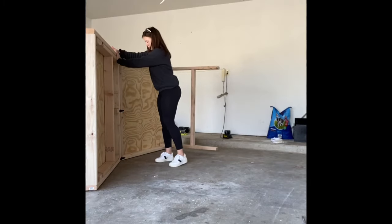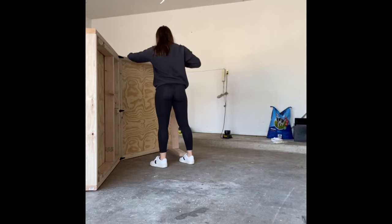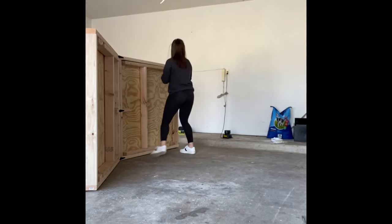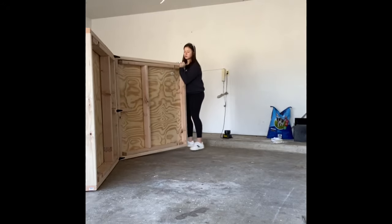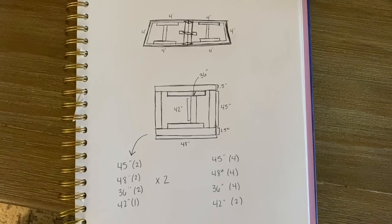Hello everyone! Today I'm going to be sharing with you my biggest and most complicated build so far. It was a Christmas gift — it is supposed to be a beer dye table that folds both the legs and folds in half. So I was really excited to learn how to do this.